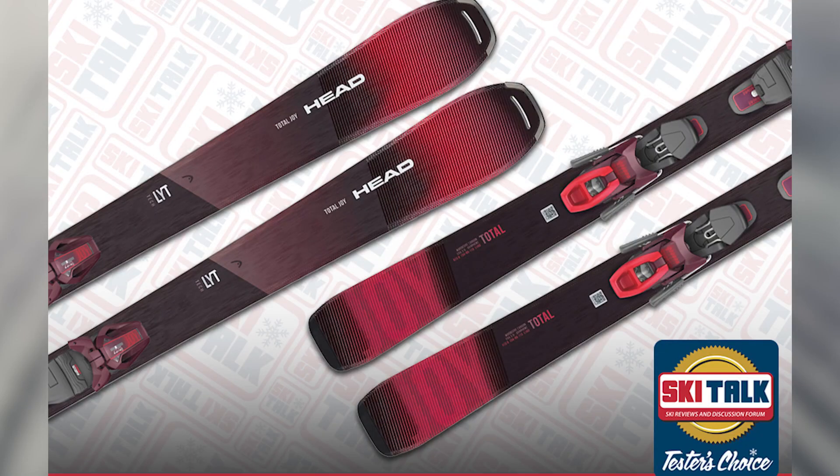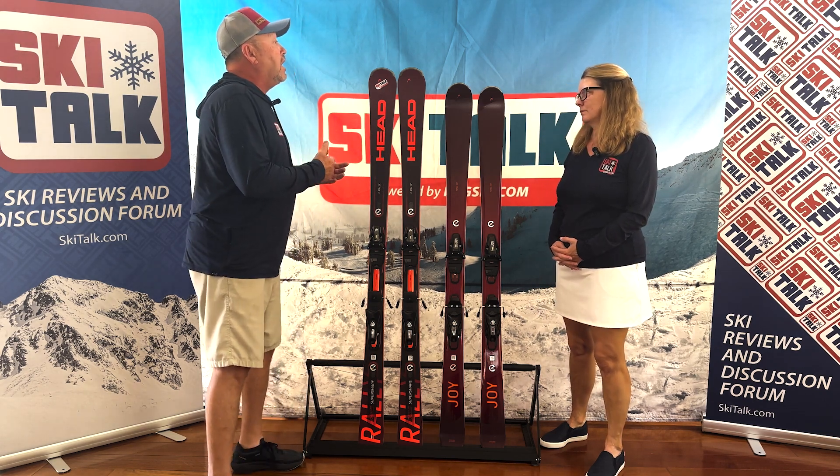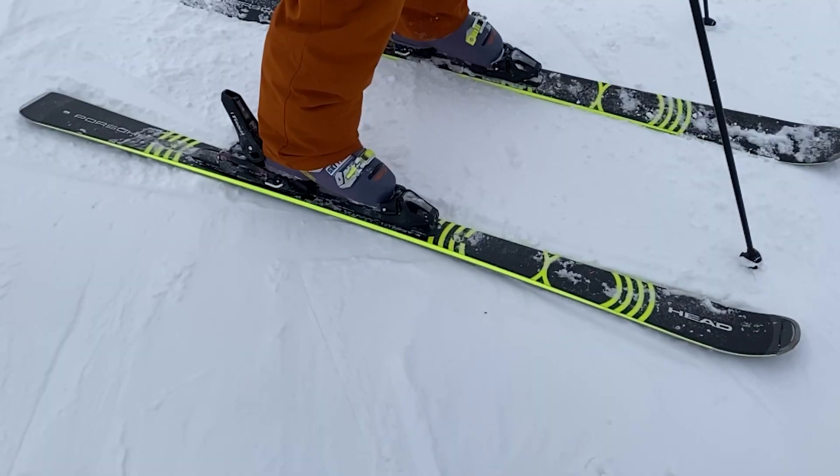The previous generation had a very dramatic tip and also a dramatic flare tail — that ski really had one turn built into it. But this new shape really lends to a little more versatility.